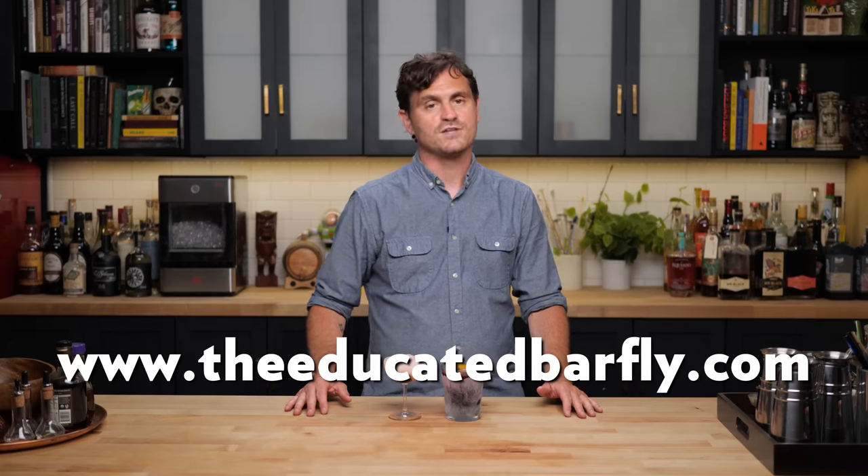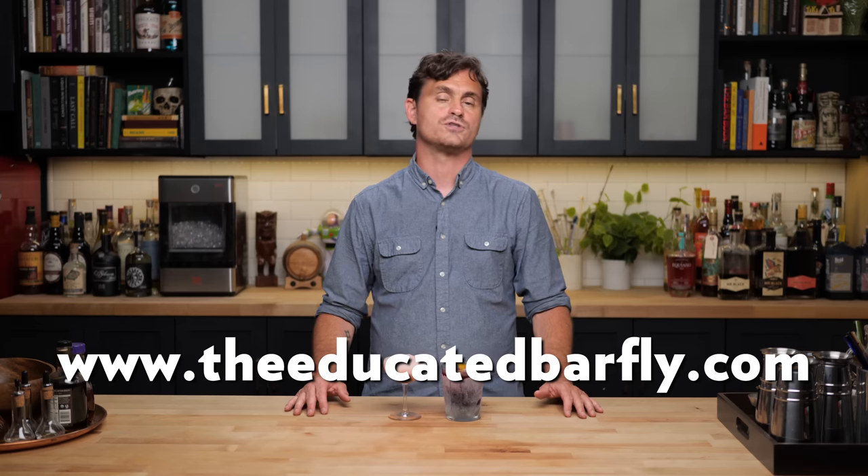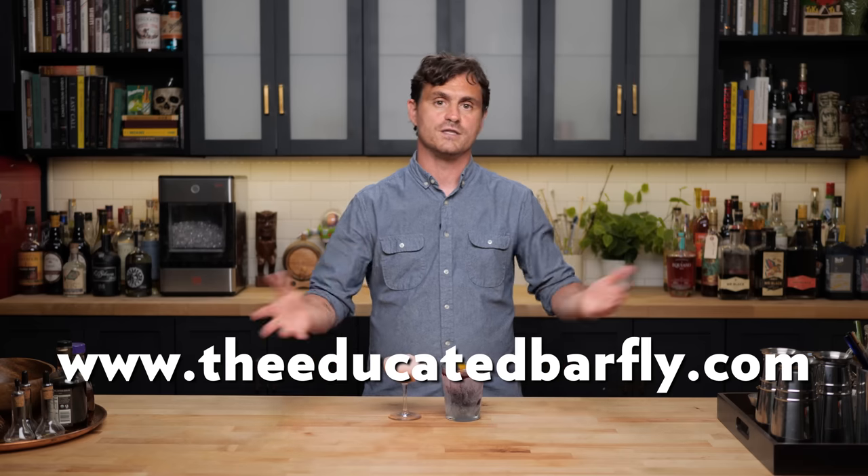So there you have it guys — crushable summer wine cocktails. If you like this channel, please hit like and subscribe. Check us out on Patreon and YouTube memberships. Check out our website, theeducatedbarfly.com for articles, the virtual bottle program that puts you in the heat of the action, and a couple of articles I've written. Go check those out and I'll see you guys another time.